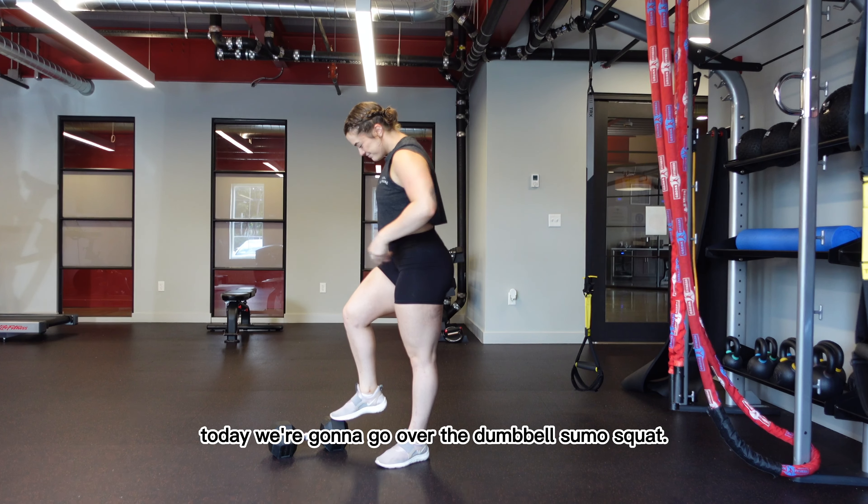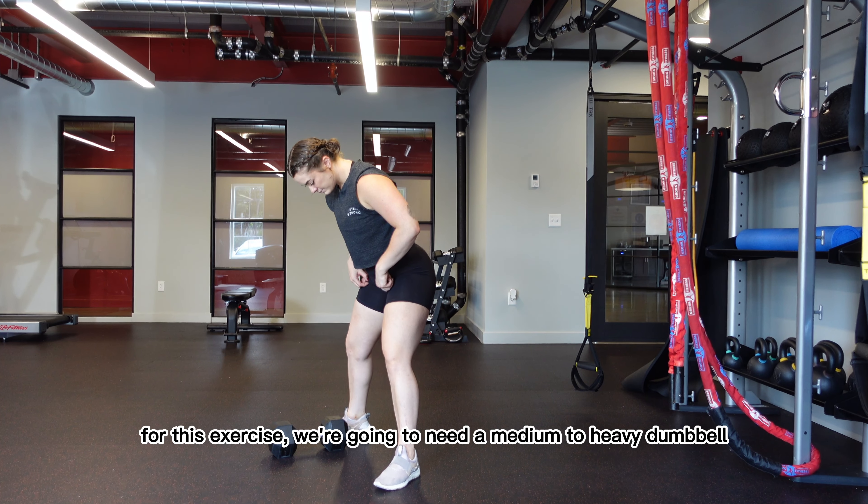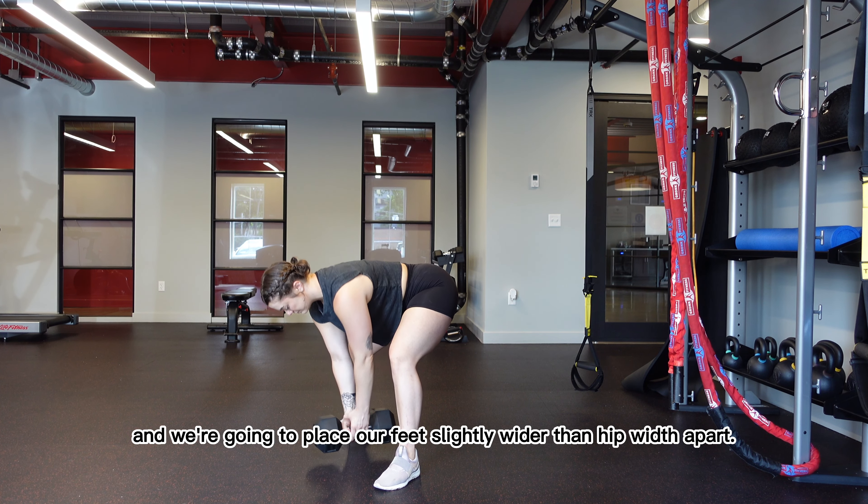Hey YouTube! Today we're going to go over the Dumbbell Sumo Squat. For this exercise, we're going to need a medium to heavy dumbbell, and we're going to place our feet slightly wider than hip width apart.